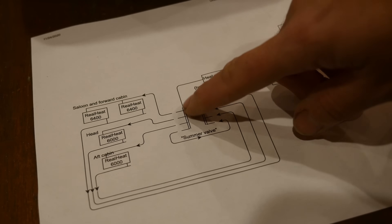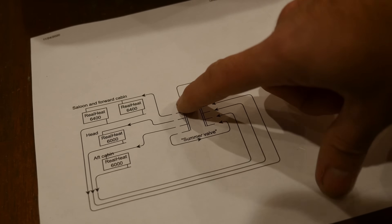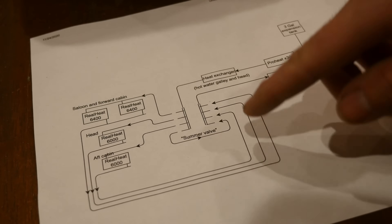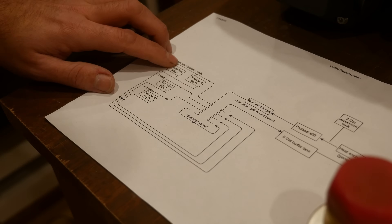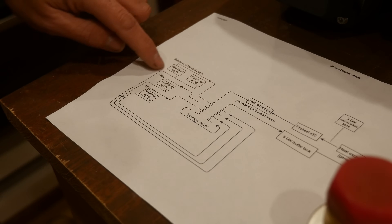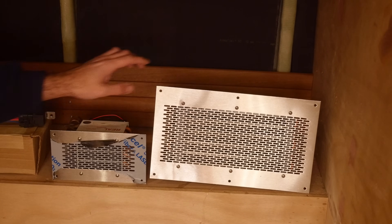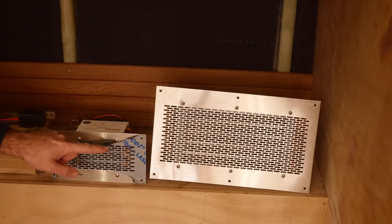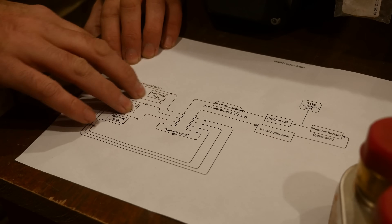After the heat exchanger, the next thing we encounter is the first of two manifolds. The two manifolds are connected with a summer valve — that is a way of bypassing all of the fan heaters for when it's summer and we only need hot water and don't need to heat the boat. The manifolds will allow us to shut off any section of the system for expansion or fixing leaks, and also to feather the flow if we want a little bit less flow going to some heaters than others. We're gonna have two different sizes of fan heaters: the RealHeat 6400 and the RealHeat 6000. We'll have one of the large ones in the saloon and one in the forward cabin, and one of the smaller ones in the head and one in the aft cabin.